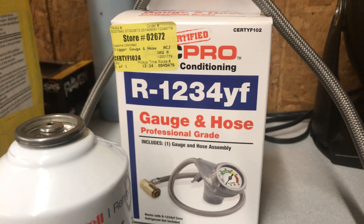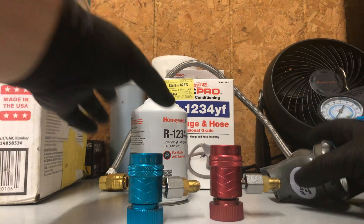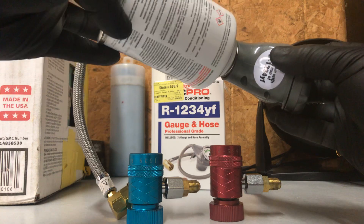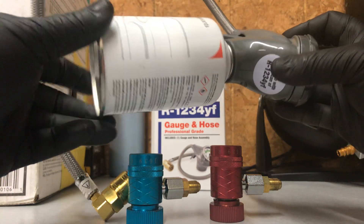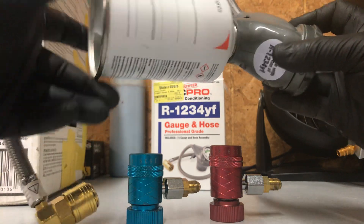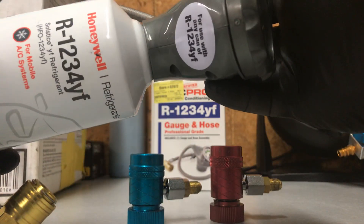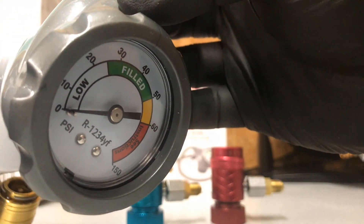You're also going to need the R1234yf gauge and hose. One important thing: this screws on counterclockwise. If you buy this and it doesn't seem like it's threading on normally, that's because it doesn't turn right — you have to go counterclockwise to get the threads to catch. Once you do that, it locks right in and gives you a pressure gauge, which is nice.